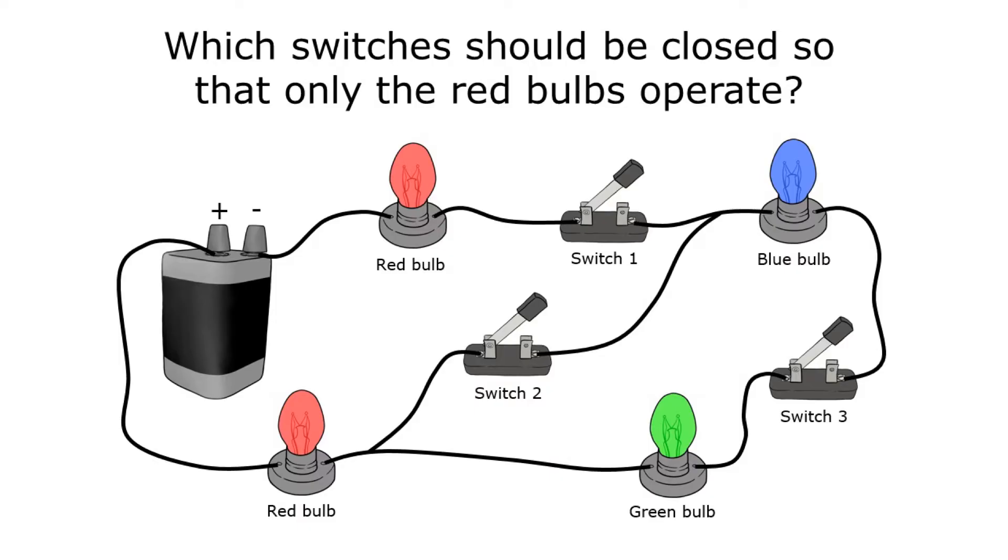In this short video I'm going to show you how to figure out which switches you should close so that only certain parts of a circuit turn on. This question asks which switches should be closed so that only the red bulbs operate. I just need to find the path that goes from one side of the battery through only the red bulbs and back to the other side of the battery, and whatever switches are along that path are the switches I should close.